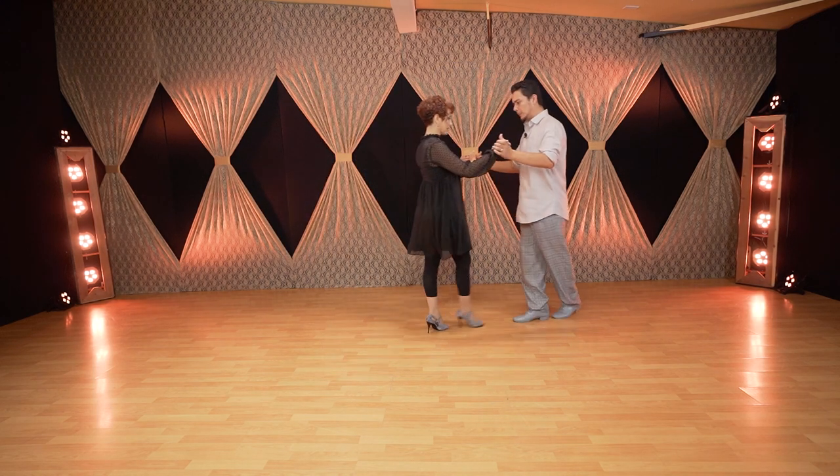Good dancers who are very musical use these little crosses — sometimes you hear a piano, and that way you can play with the musicality. If the leader is not playing with those kinds of rhythms and you know how to, this is one cool figure to do that.